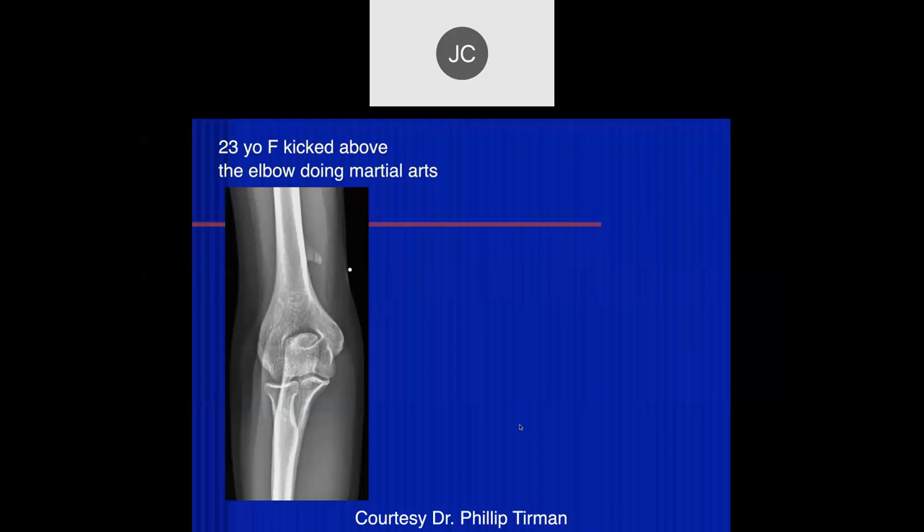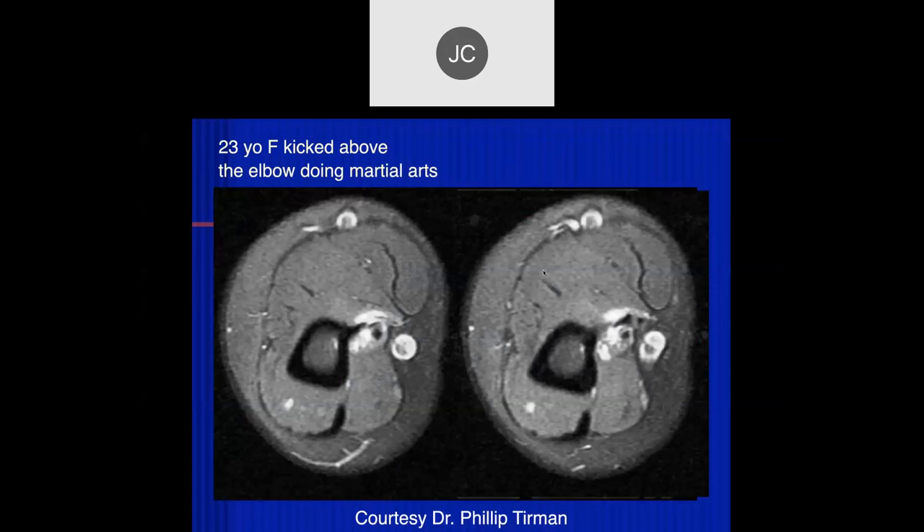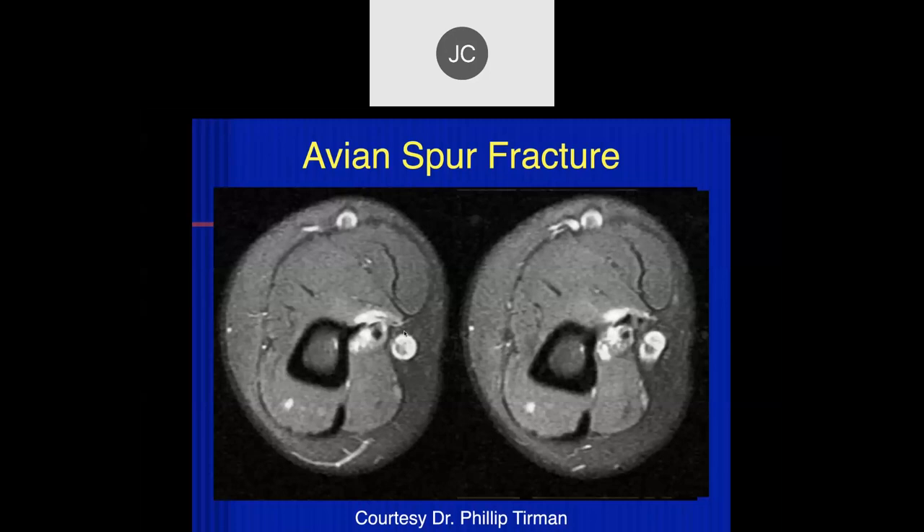Elior, are you with us? Yes, can you hear me now? Sorry, didn't unmute myself. 23-year-old with elbow pain. Again, we see an avian spur, and it looks like there's linear lucency — maybe a fracture of the spur. Here's what it looks like on MR: there's some edema around it. On sagittal and axial planes, there's fragmentation — an avulsion fracture with the ligament involved. It was kicked, so there was probably a direct blow and fracture of the avian spur.